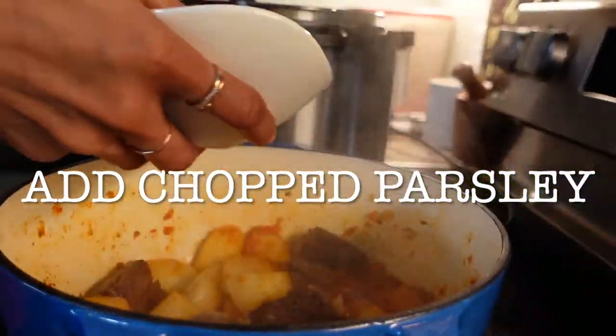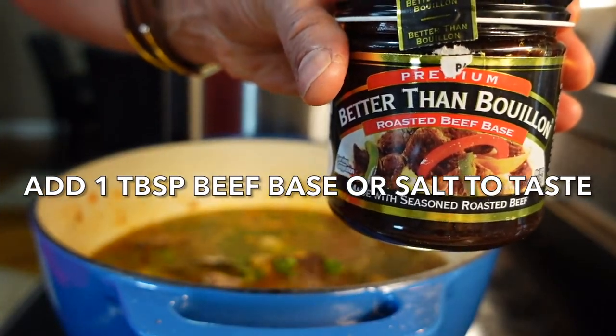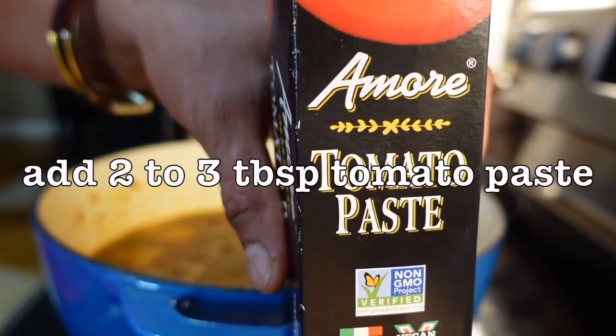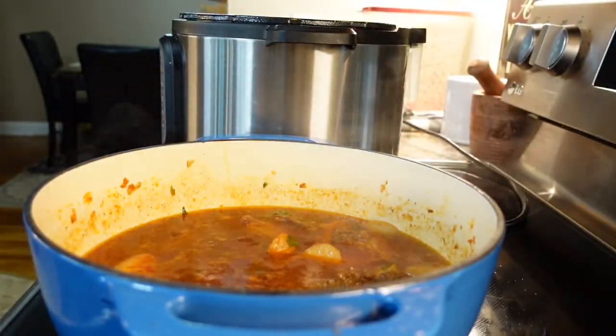Add your parsley and cook for a minute. Add your beef broth, and since I used a low sodium broth, I'm going to add one tablespoon of beef paste. Now I'm going to add two to three tablespoons of tomato paste. Let this cook uncovered for 10 to 15 minutes or until everything is tender.